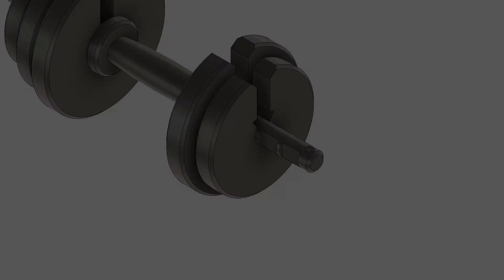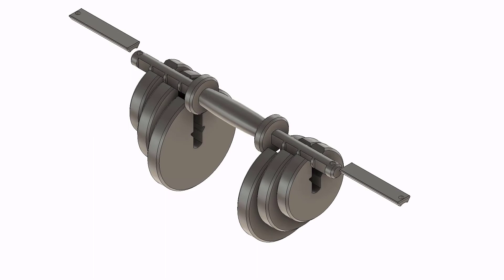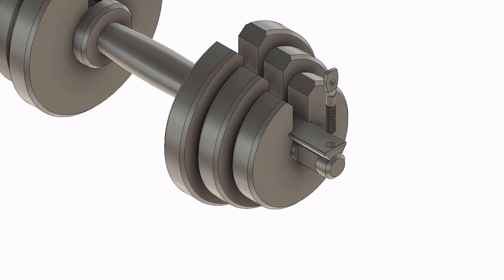Now, in order to prevent the vertical motion, we need a key to prevent this motion. Whatever weight we need, we will insert those number of discs into the bar and then mount that key. Now, remember that hole? That hole is required to prevent the sliding motion of the key.